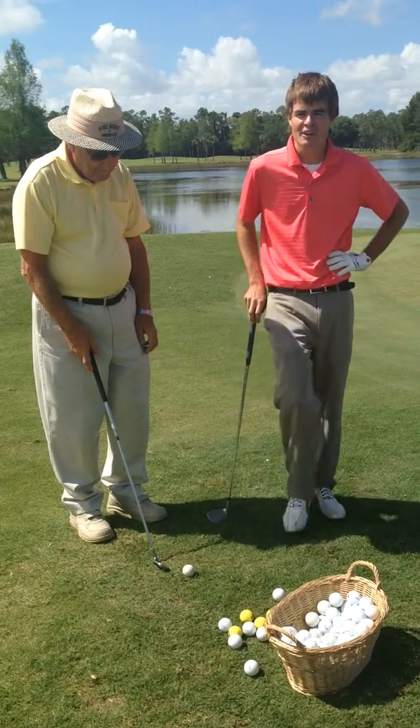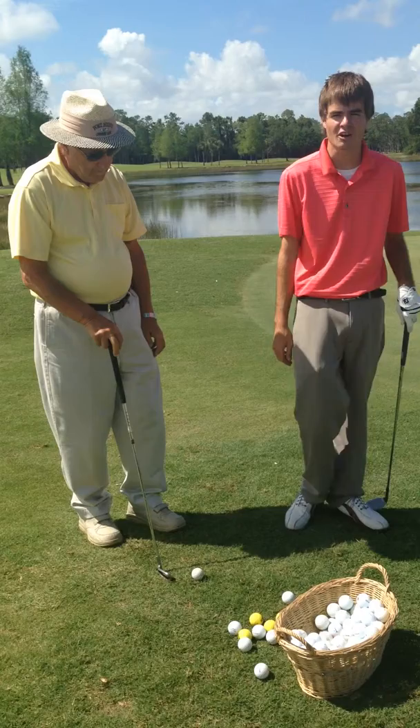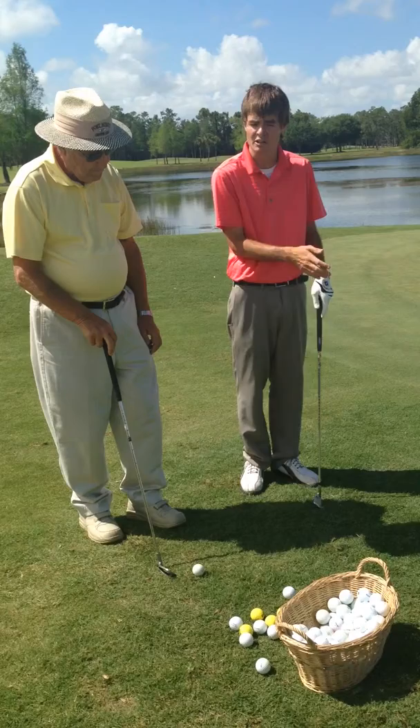Hello everyone, I'm Grant Burgess and we're at Eastwood Golf Course in Fort Myers, Florida. I'm with Bob Hughes, one of my fellow employees. He said he needed a little work on his chipping today, so we're going to be working on the basic chip and run, which is a very short swing. I'm going to ask you a few questions here, Bob, to begin with.